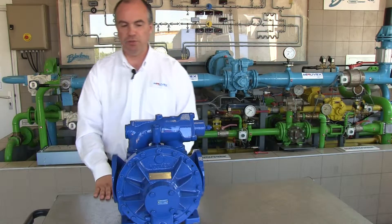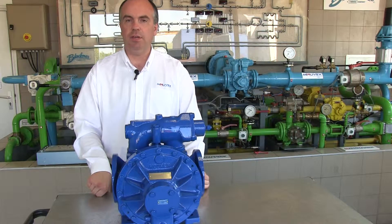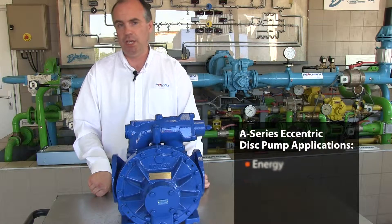This pump has been produced over close to 50 years now and has been used successfully in many different application field areas such as energy and chemicals.